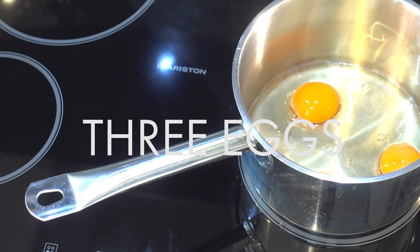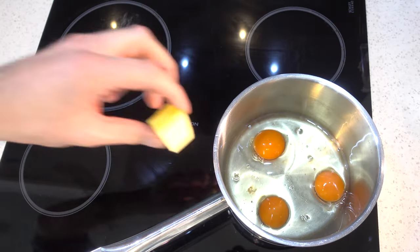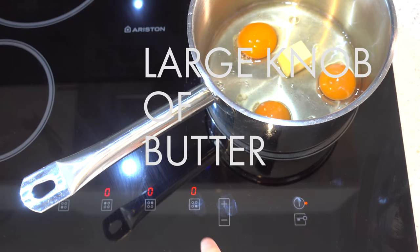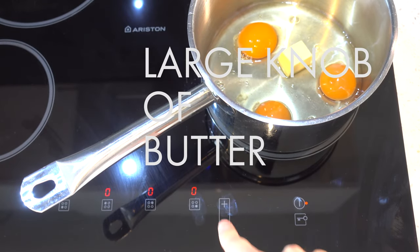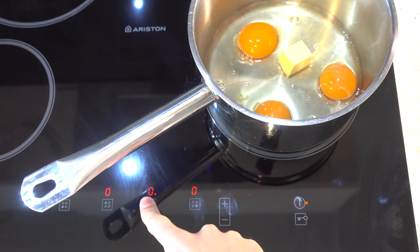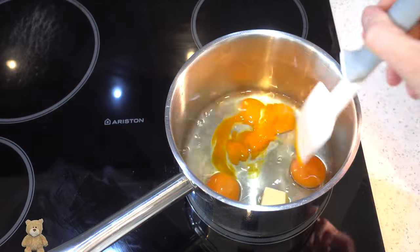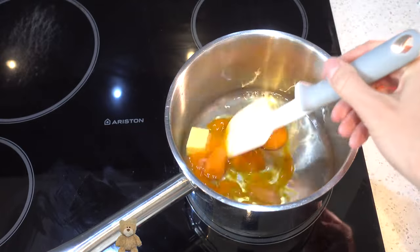A good saucepan will make this a lot easier than a bad saucepan — great advice, pixies, thank you very much. Okay, scrambled eggs: get three eggs and a knob of butter in a cold pan on the hob, and start to stir it all in as the pan warms.